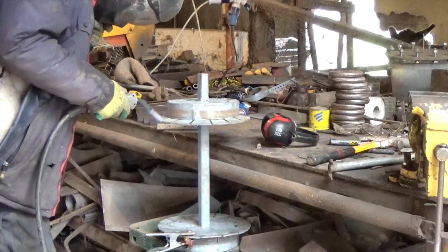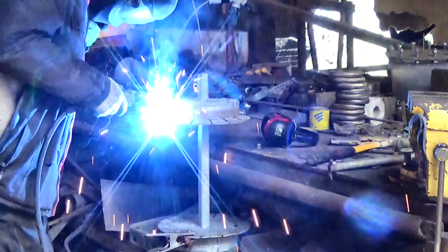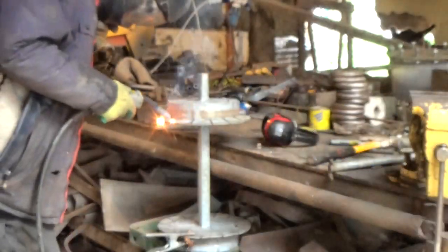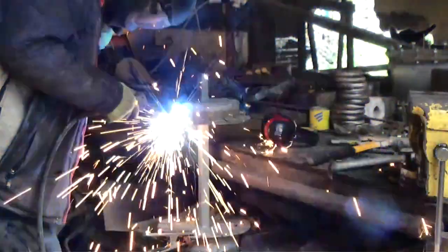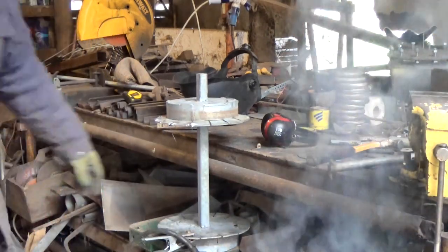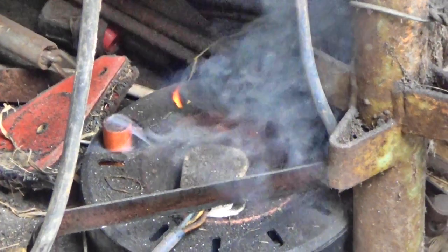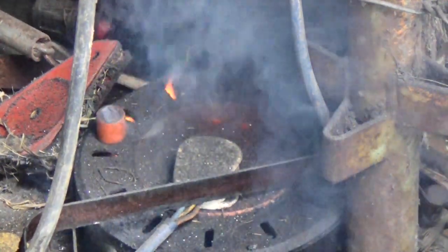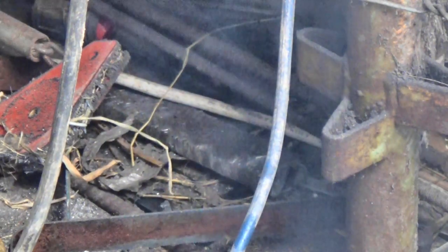By the way, this is another reason why you shouldn't weld galvanised steel. Apart from the poisonous fumes, it drips globs of molten metal on everything. I'm showing you this to remind you to be careful — be more careful than me, obviously. I should have ground off the zinc first, but I was just tacking the edges together for a speedy test run.